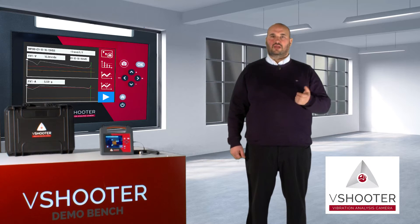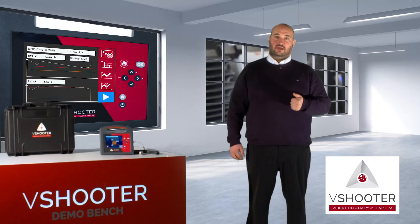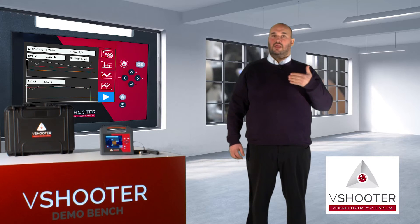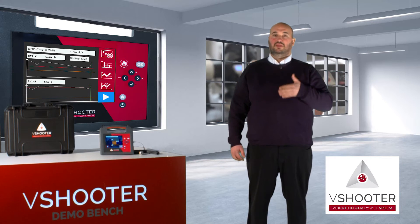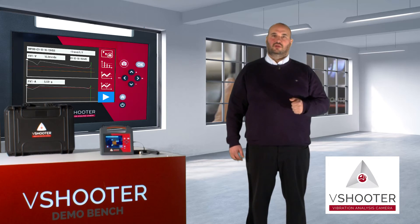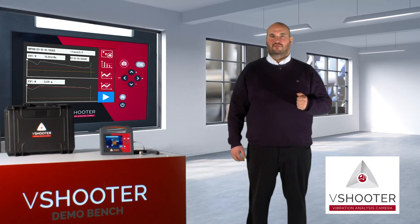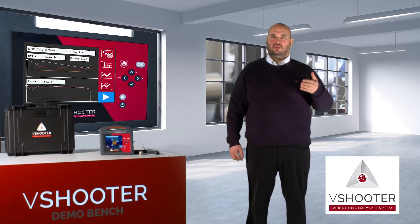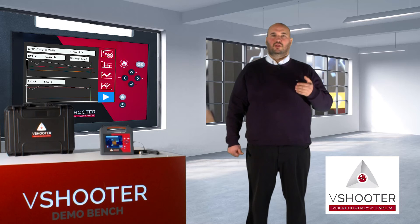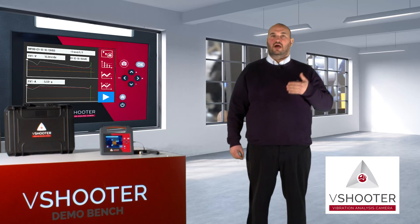With the V-Shooter, you can also connect to a PC to download the results and data and make your own report. The V-Shooter has been made for people who don't want to use PC software — for people who want to use a very easy-to-use device, people who have no knowledge in the vibration field. So you can be a beginner. With the V-Shooter, you will be in a very comfortable situation and will have great help understanding your machine problems.